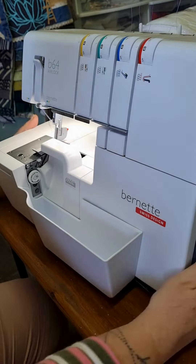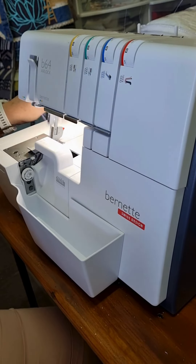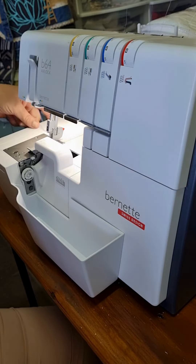You just put the thread in the little hole, push a button, and whoops — it comes out on the other side. And yes, now I can use many different colors.